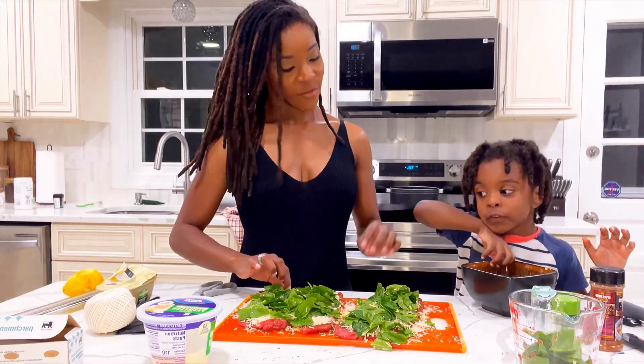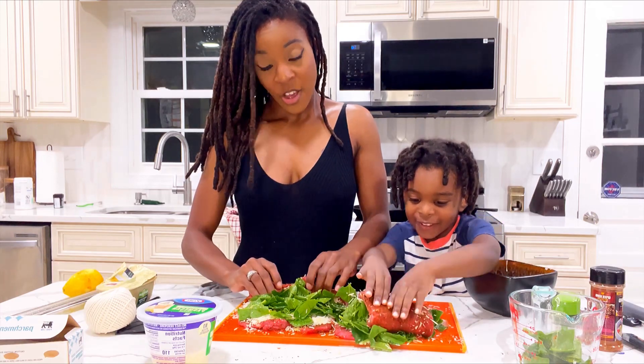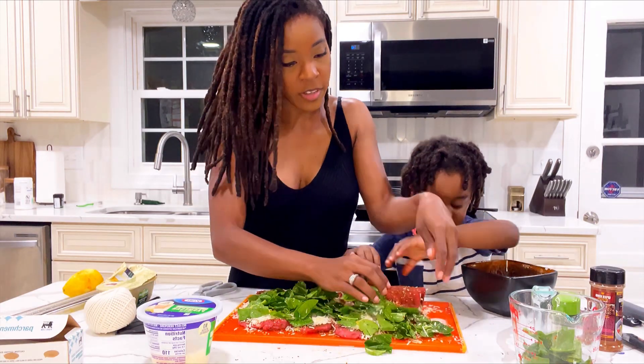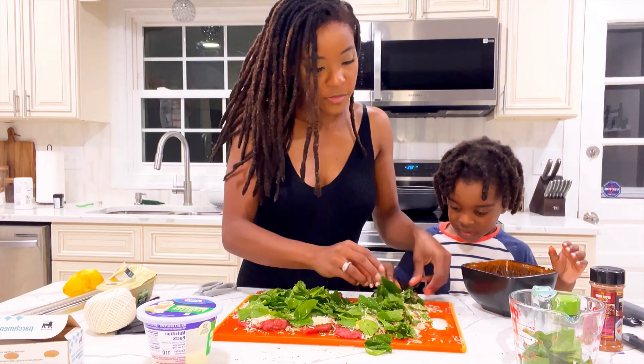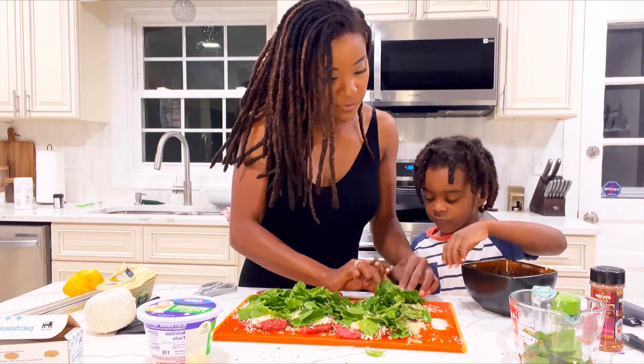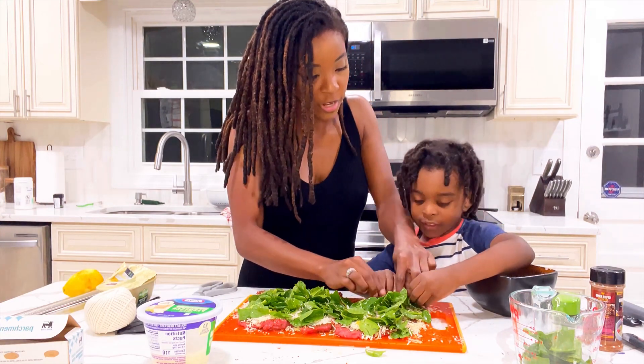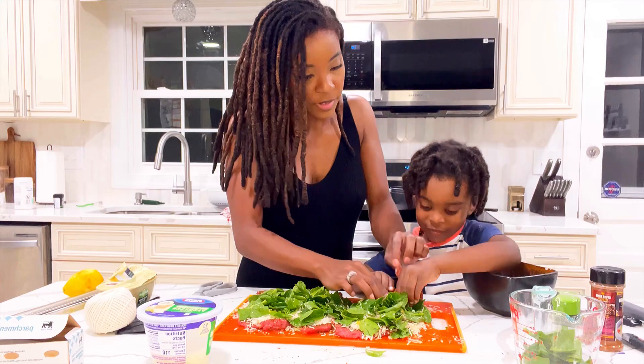Noble and I are getting ready to roll it up. You've got to do it tight, sweetie — let me show you. You're going to roll it really slow, don't rush it. Roll it really slow and make sure you get all of the filling in.